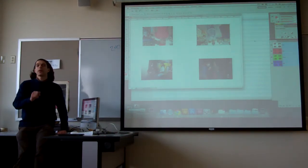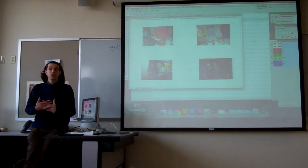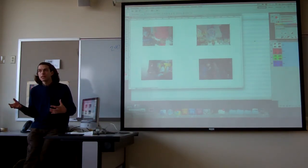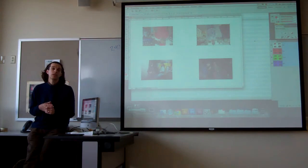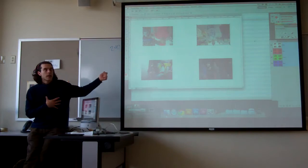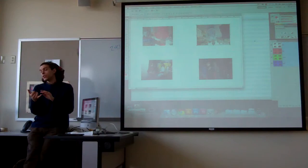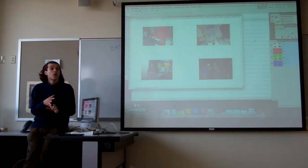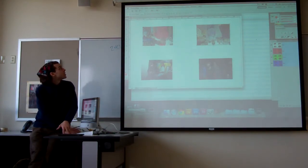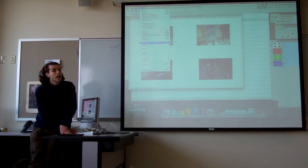One last thing I want to talk about while the camera is on, because somebody asked me about this earlier: for web distribution and other sharing purposes when we're laying things out like this, the best thing to do is not send a Photoshop PSD file. The best thing to do is either save it as a JPEG or as a PDF.